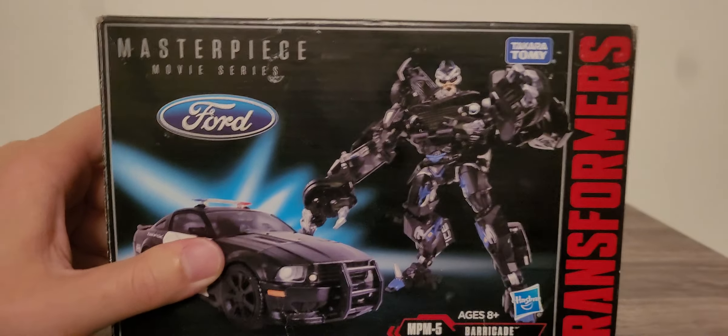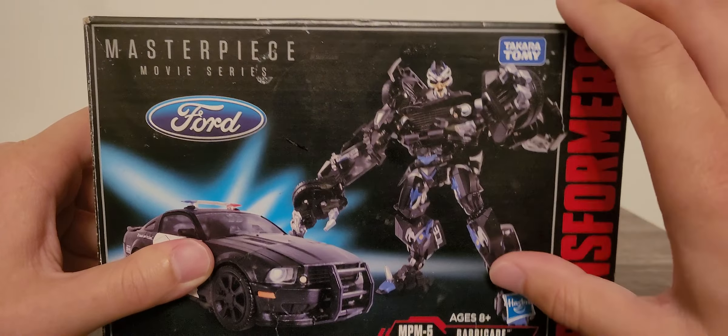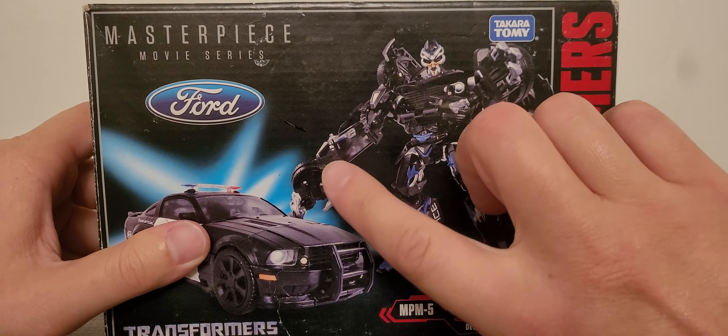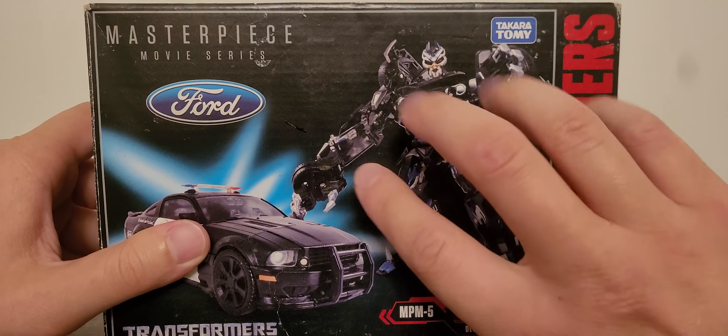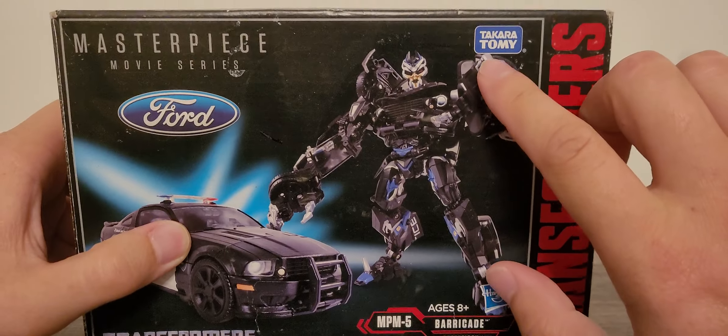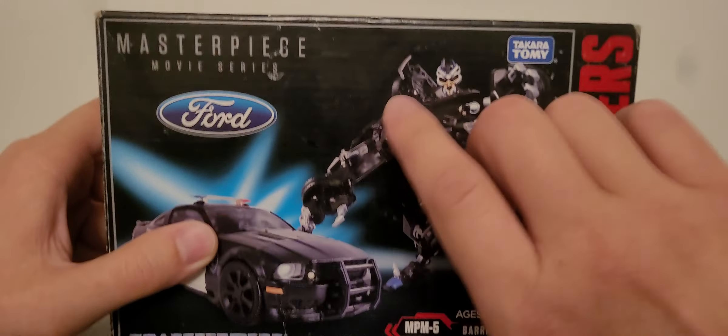You can tell the box — I got to get myself a new tripod. This box right here is obviously pretty much banged up a good bit, but still in good condition. You can see the Takara Tomy logo right here.